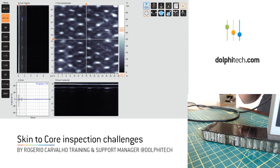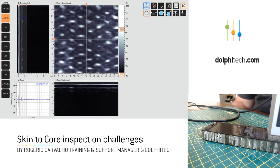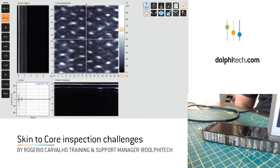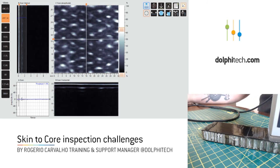So that's it. I hope you enjoyed this video. Please subscribe to our YouTube channel for more videos like this. And if you have any questions or any other application you'd like us to cover, please reach out to us through our website at dolphitech.com. Thanks again.